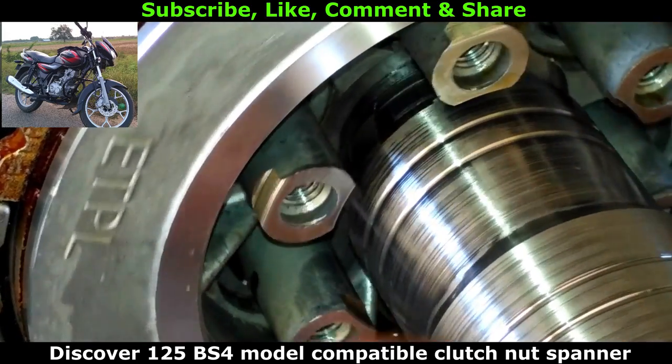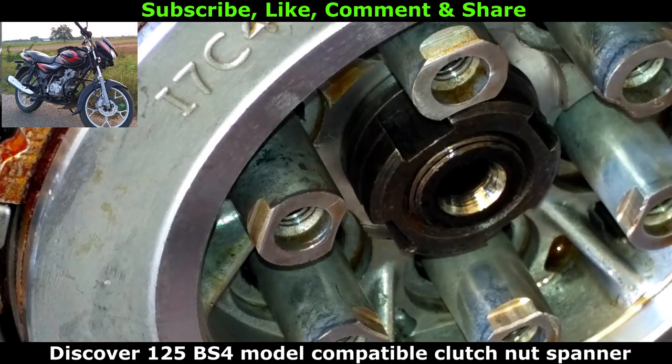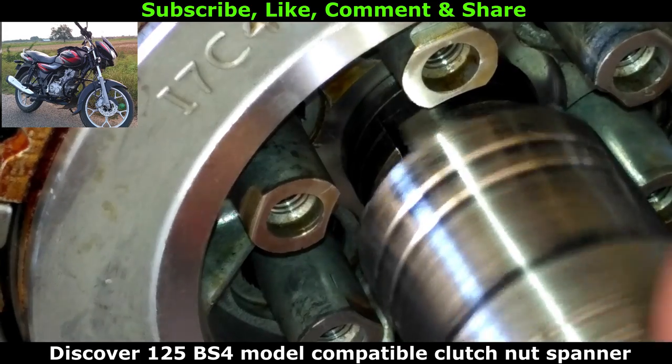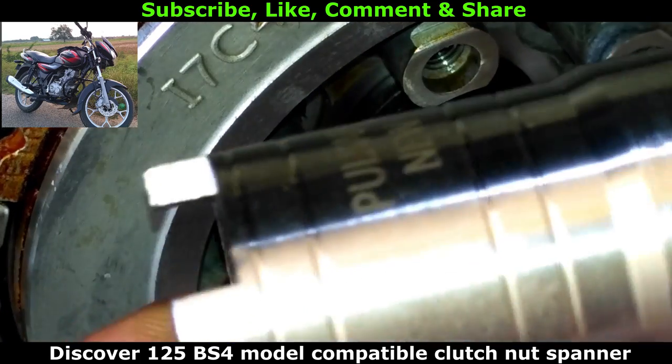The reason I made this video is there is no other video on YouTube available which explains the exact clutch nut spanner size to be used for Disco Rondon 5 BS4 model. So I thought this video would be most helpful for you and uploaded it. The link to buy this product is given in the description.